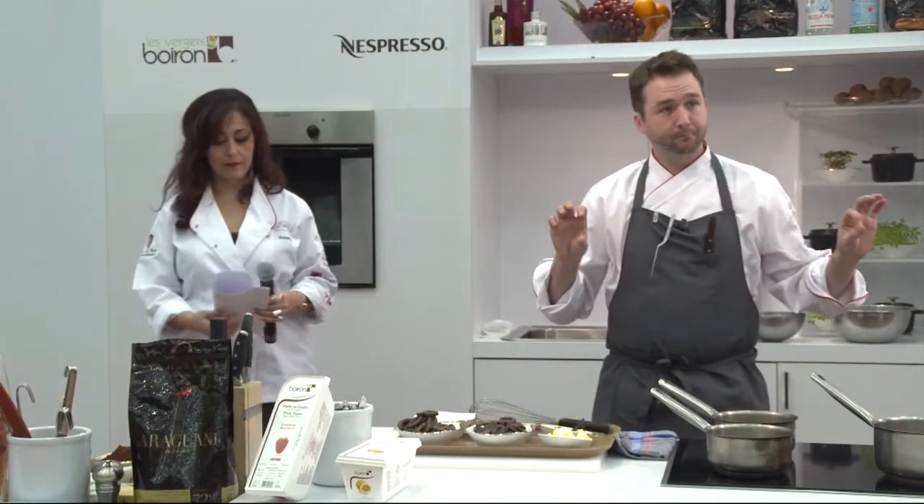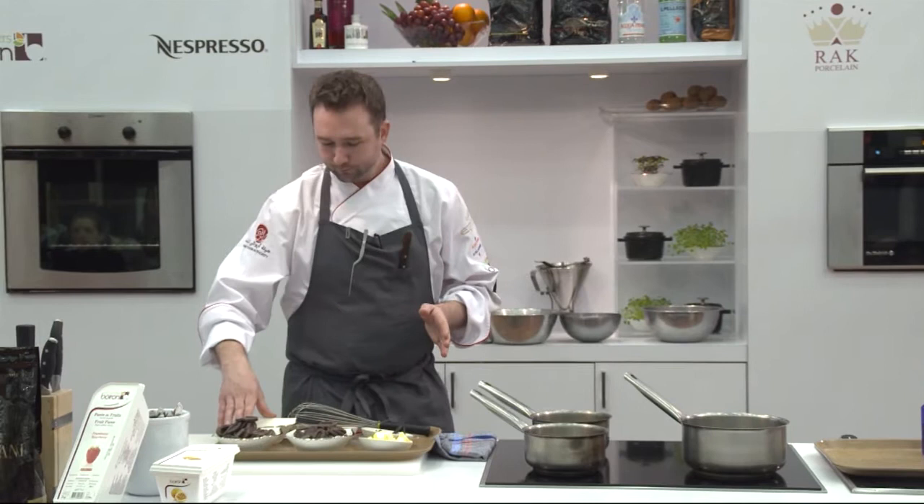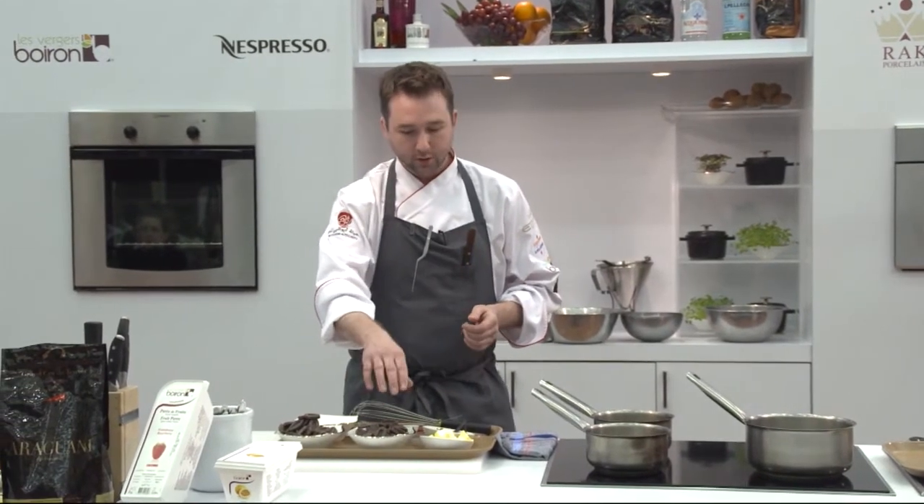First, I'm going to make a chocolate ganache terrine. What we have is cream, vanilla beans, chocolates, and butter.